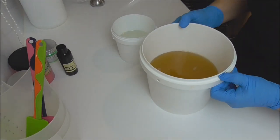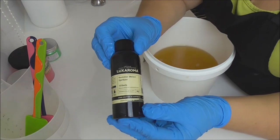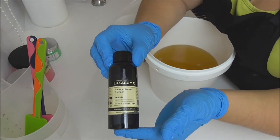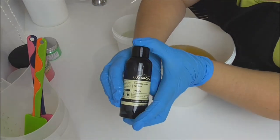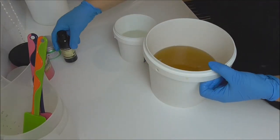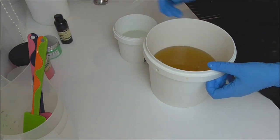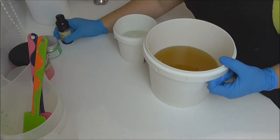Hi, Keeley here from Soy In Shea, and we're back again to make another loaf of soap. Today we're using the Summer Melon Spritzer from Aroma. It has various melon fragrances including melon, canary melon, cantaloupes, apple, pomelo, and Japanese grapefruit, and it's finished off with tonka bean.